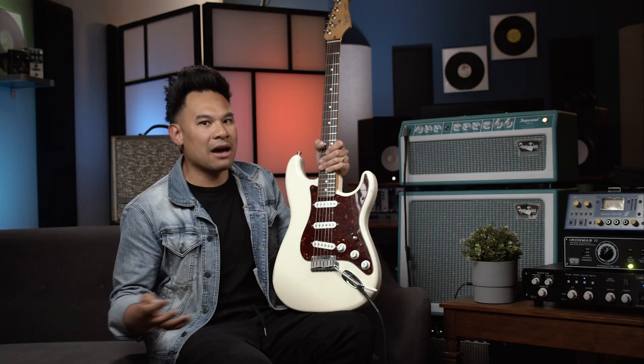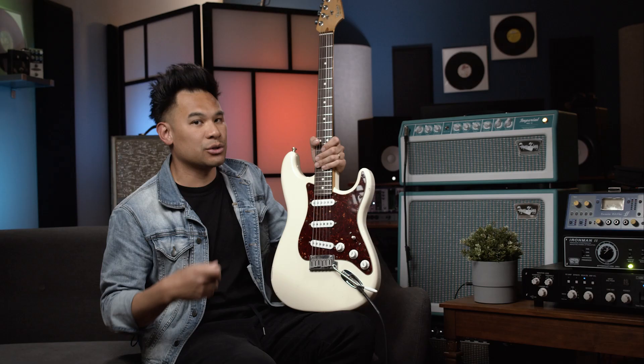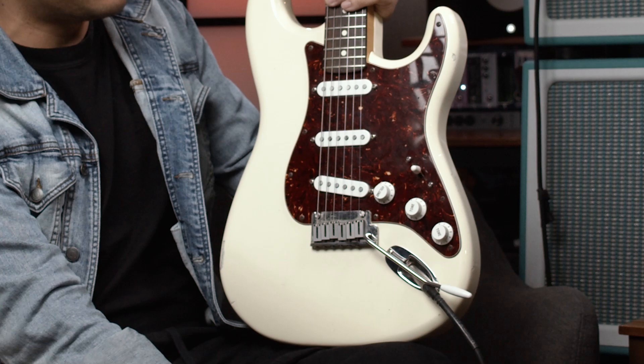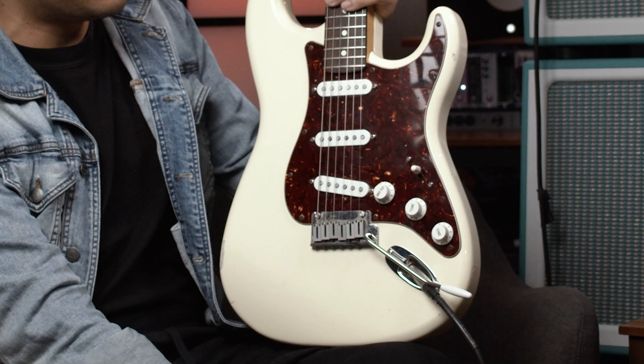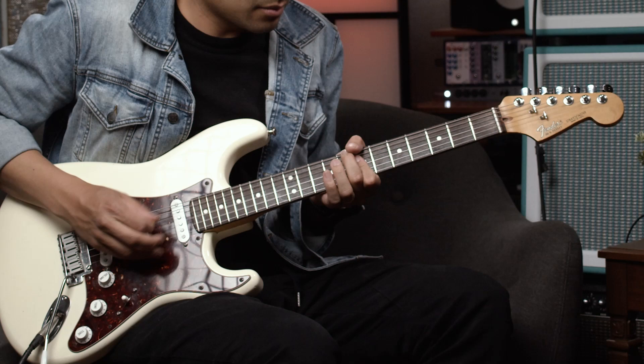So what this actually does is it turns on my neck and my bridge pickup — almost like the in-between position on a Tele. If you actually look at these pickups, this is my custom set. My bridge pickup actually has a bass plate on it and it's wired very similar to a Tele. So getting in that in-between position between these two pickups really gives me that awesome cranked-out in-between Tele position.